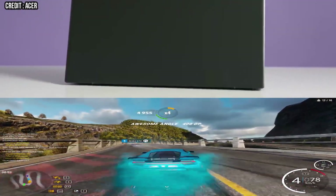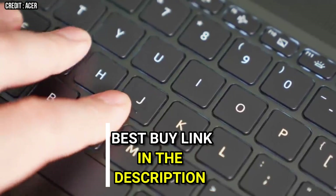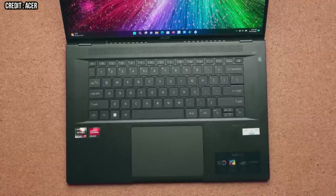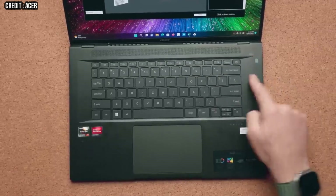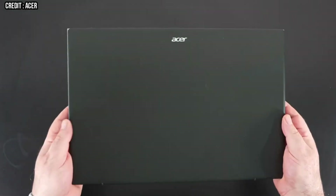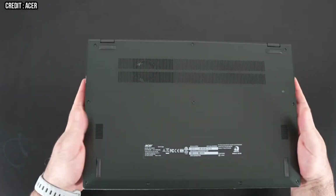The Acer Swift Edge 16 offers an impressively light chassis coated in sleek black with a dash of olive paint. It has a massive display with little to no bezels. The keyboard dips downwards slightly away from the touchpad and above the vents. The layout is fine, but the hinge of the display was too easy to move — it shifts with any small movement.